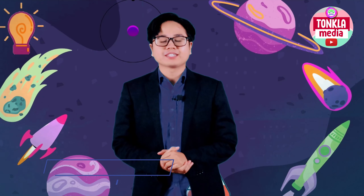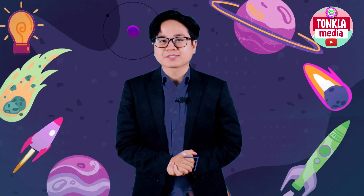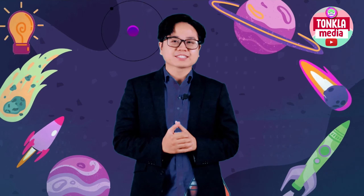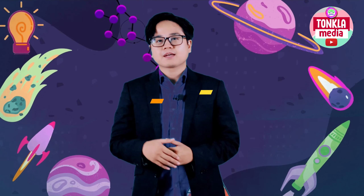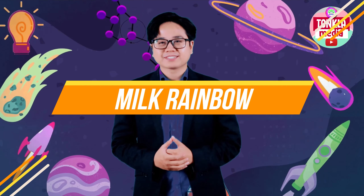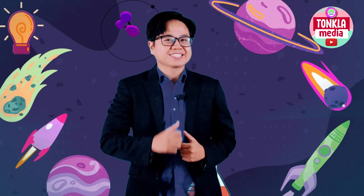Hello everyone! Teacher Ron here from Tonka La Patona School. Welcome to the first episode of Teacher Ron's Science Class. Today, I'm going to discuss about this experiment called milk rainbow. Are you excited to know about this milk rainbow? I'm excited as well.